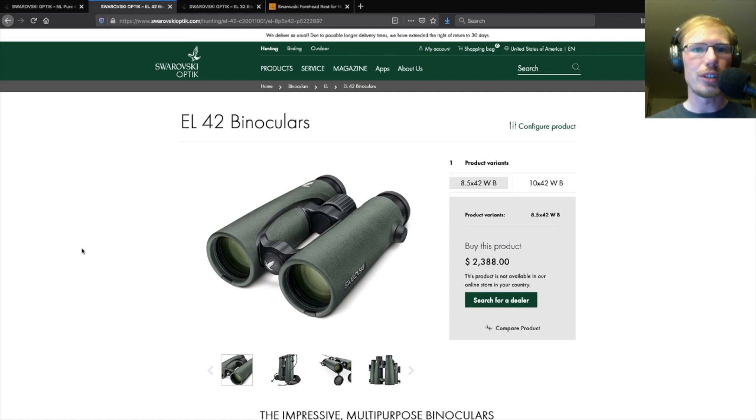You might be trying to choose between the EL 8.5x42 versus the new NL 8x42. The NL is going to cost you about $900 more. Both pairs weigh about the same. I think you're going to notice two main differences when you pick up the NLs: the first one is that it has that ergonomic shape where it's thinner in the middle of the barrels.